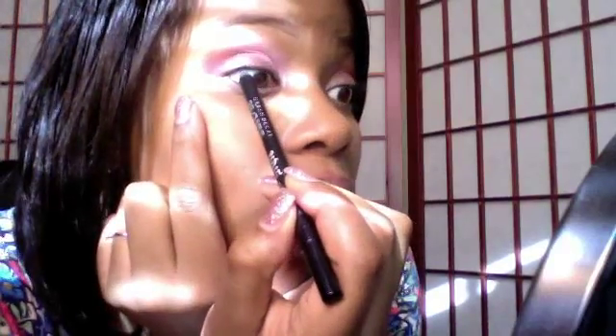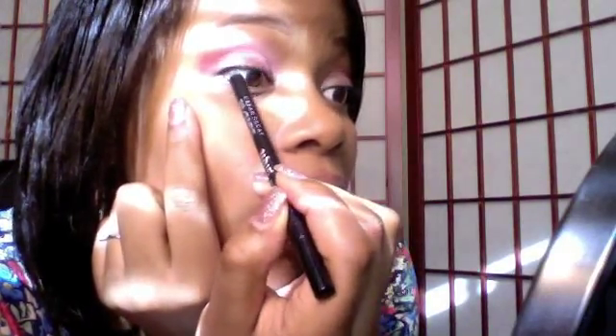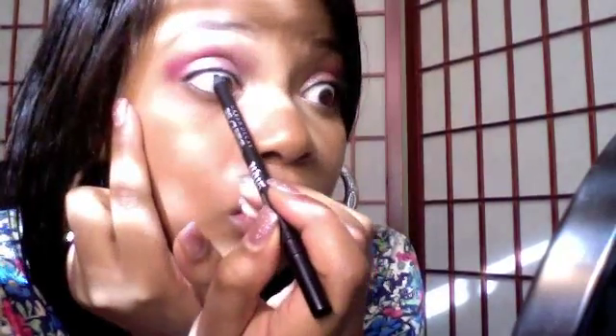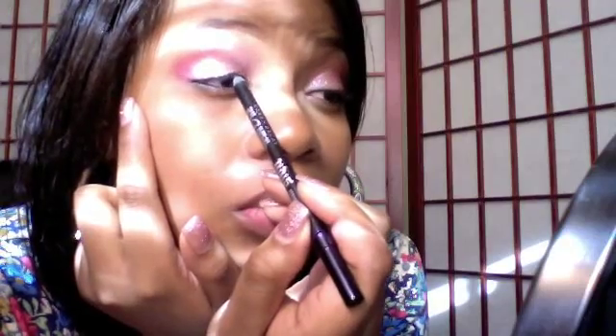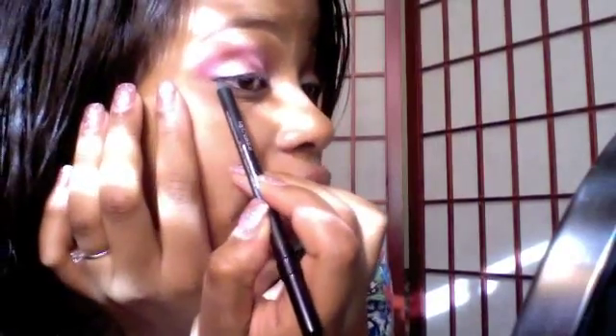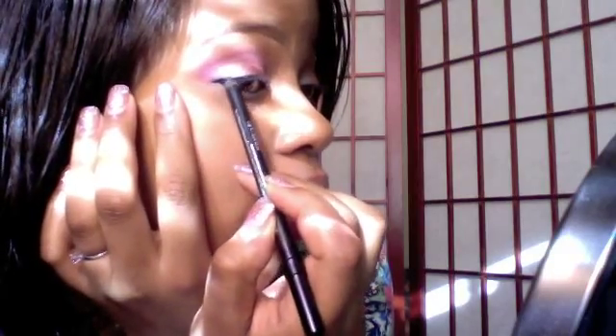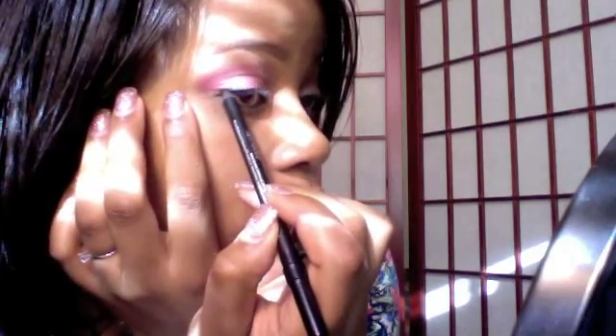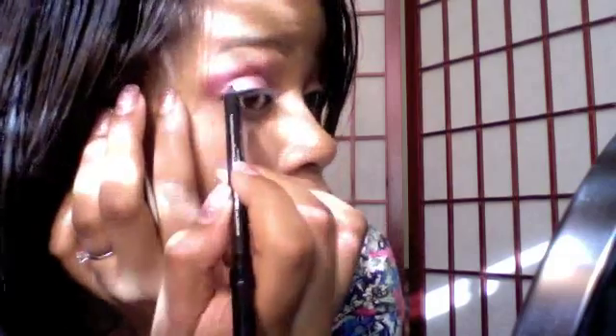I'm going to take Urban Decay's Perversion pencil — it's just a black pencil, you can use any black pencil you have, I just prefer this one — and I'm going to tightline. I'm not putting a lot of eyeliner on, just enough to change the shape of my eye a little bit, putting some on the outside.